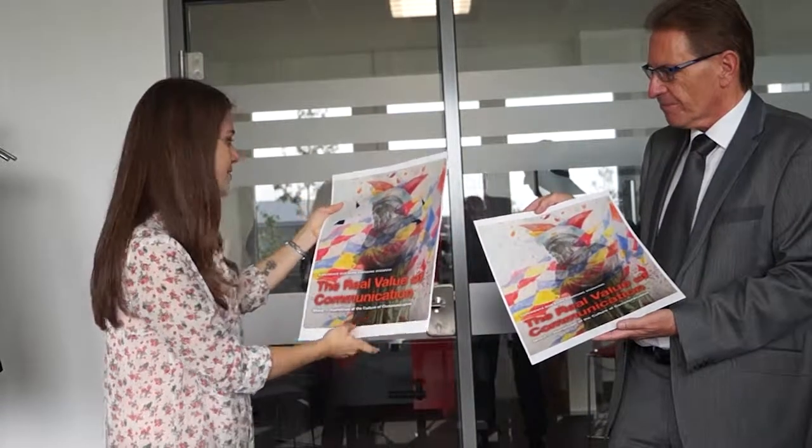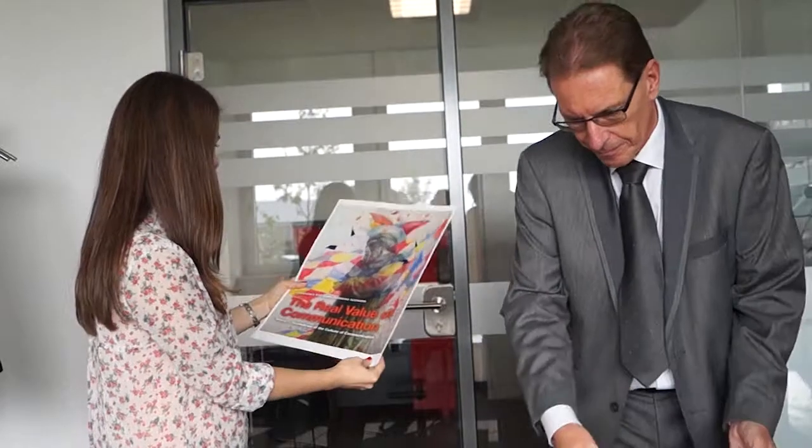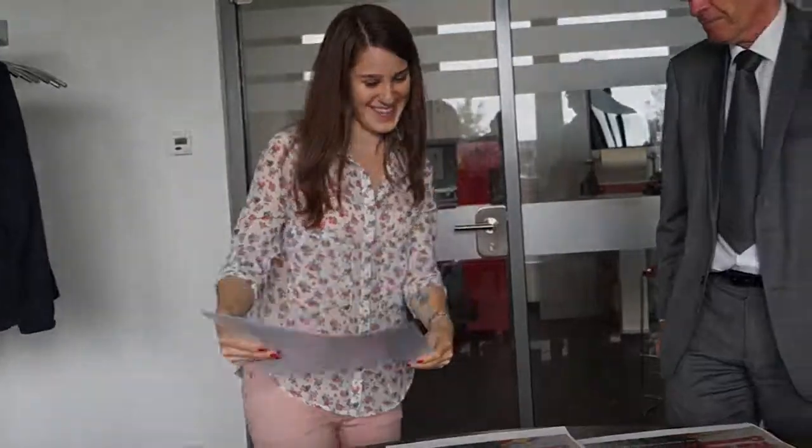This is really wonderful. It's very good. Thank you. You're welcome. Thank you.